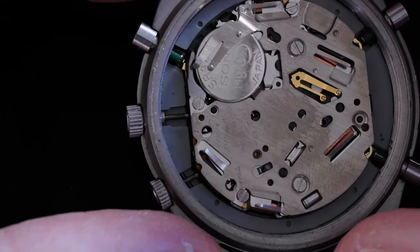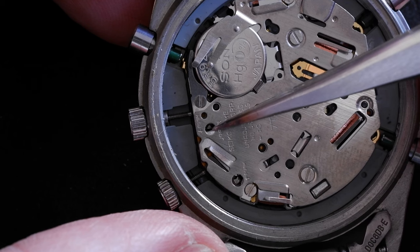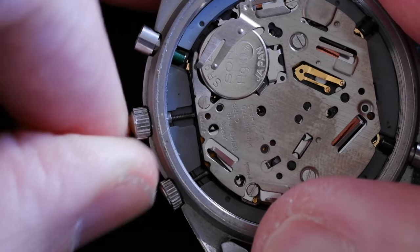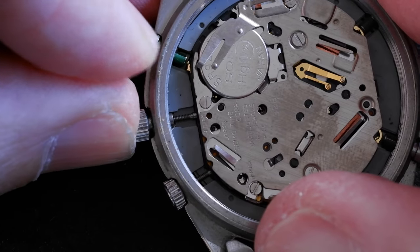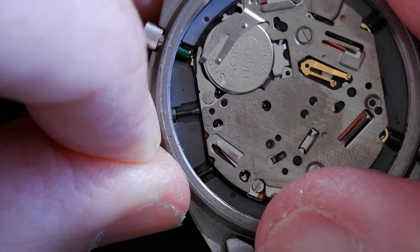The dimple is hidden at the moment, but it's going to be in there. If I pull the crown out one click, then it should be visible. I'm going to try it again — this is the normal position, and then one click, there we go.